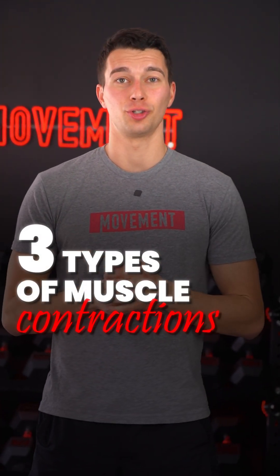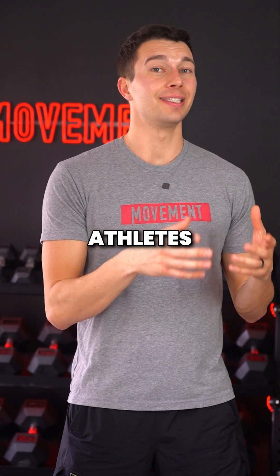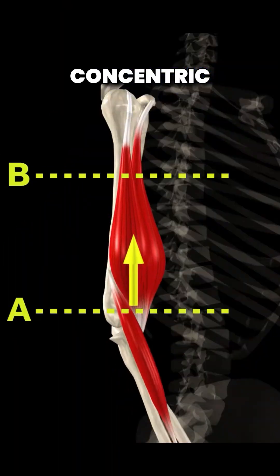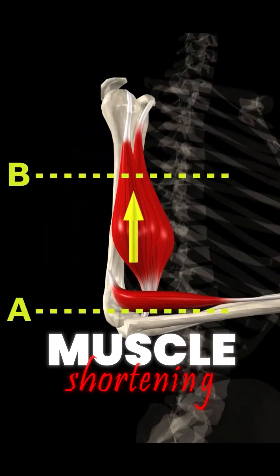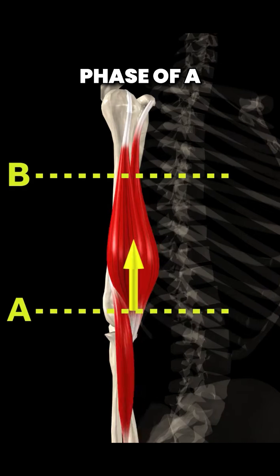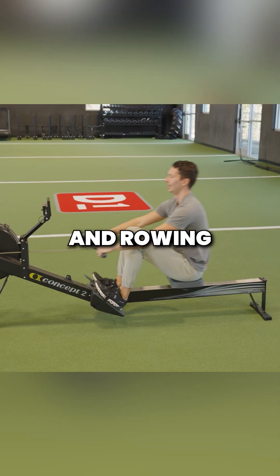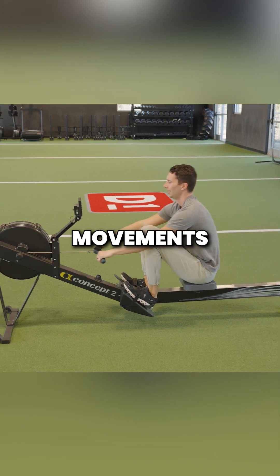There are three types of muscle contractions, and if you want your athletes to perform their best, you have to know about all three. Concentric muscle contractions involve muscle shortening, such as the upward phase of a bicep curl. Sled pushes, bike sprints, and rowing are examples of concentric focused movements.